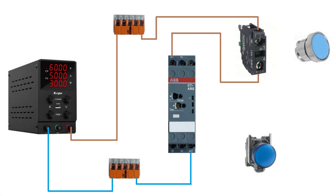Now I will connect terminal 15 to the 24 voltage plus WAGO connector.